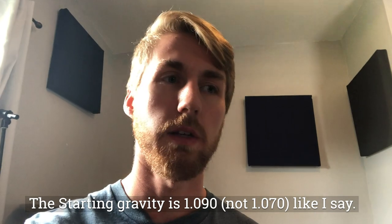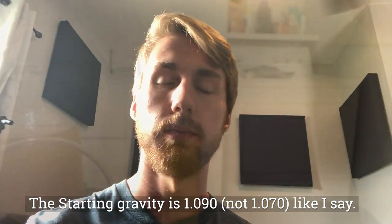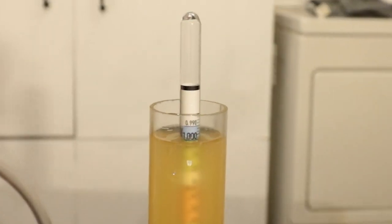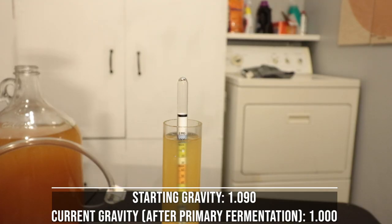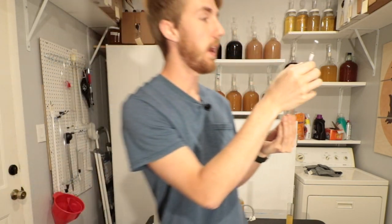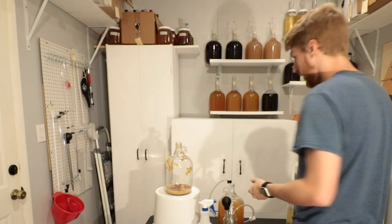Quick note: I say the wrong numbers here because I read the wrong numbers on the carboy. The starting gravity is actually 1.090, not 1.070. After fermentation, you can see the gravity is now sitting at 1.000. It started at 1.090, which means going from 1.090 down to 1.000 gives us about a 9% ABV mead. I'm very content with that.